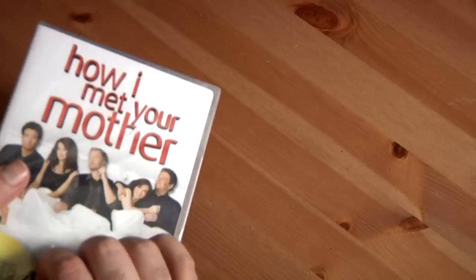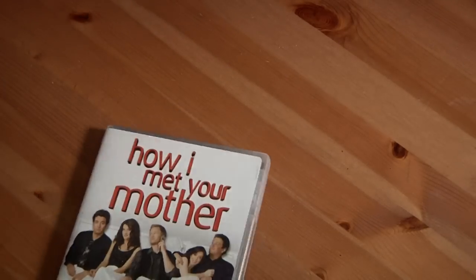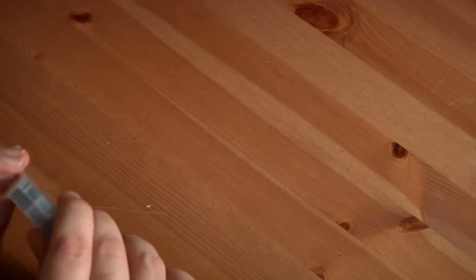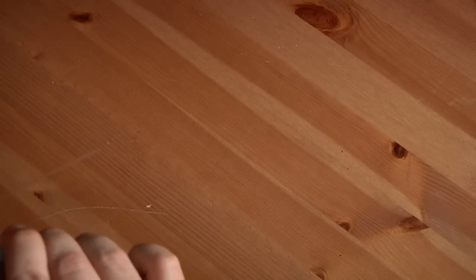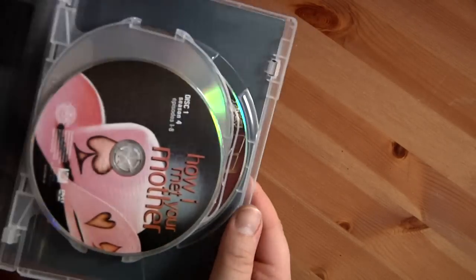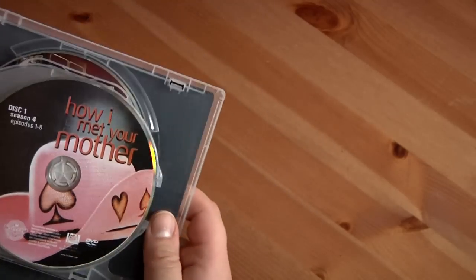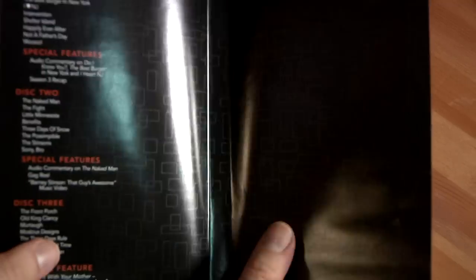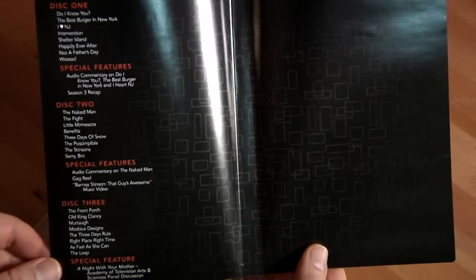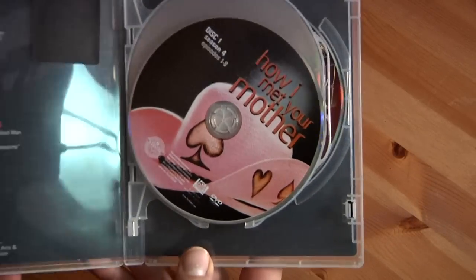Let's get right into it. On top — a nice clear case, that's cool, you don't see that too much. The episode information is inside like that. See how it's a clear case? The disc goes in like that. Now let's get to the actual discs.